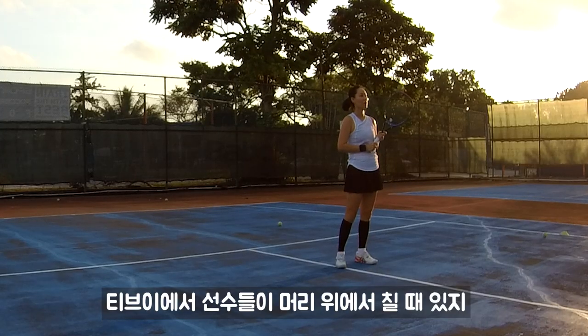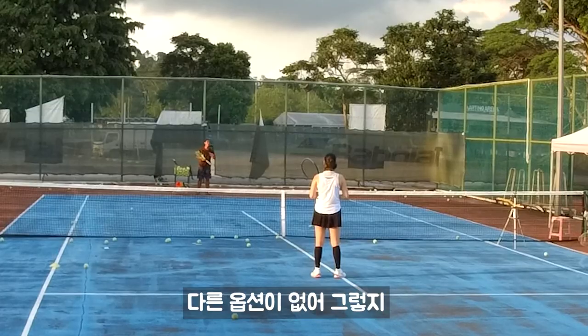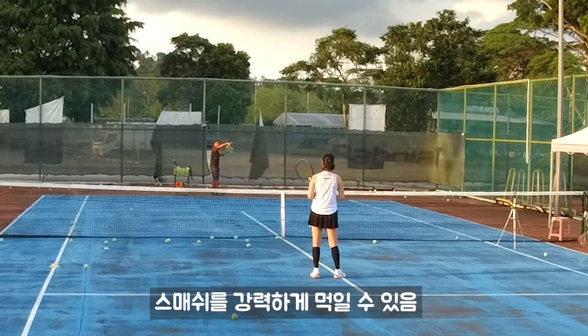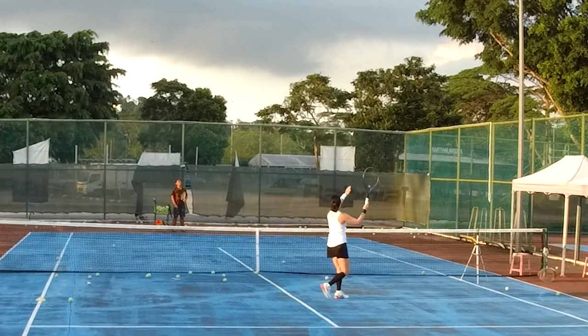When you see on TV, those people do like this because it's too late — the ball was too high, so there's no choice, they can only do like that. If you have time, do like that. Yeah, you're much more stronger. Keep your ball at your right side — it will be much stronger.